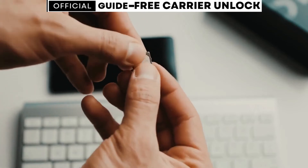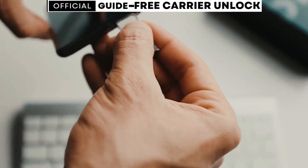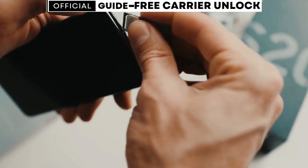Today, I'll be showing you how to unlock any phone from any carrier through a simple and free method. This will work for any brand, including Samsung, iPhone, LG, Motorola, Huawei, or any other.